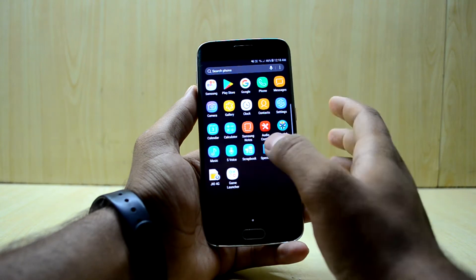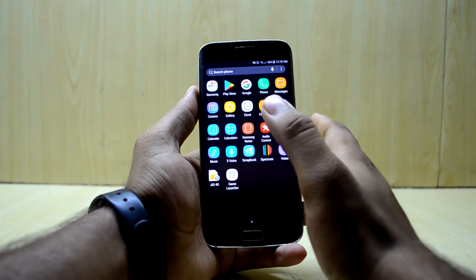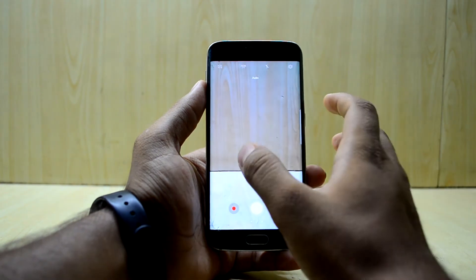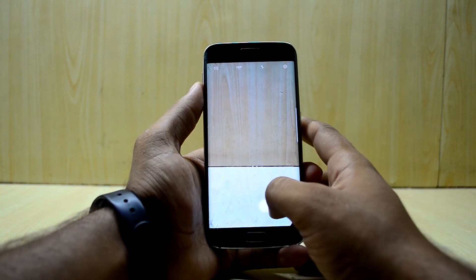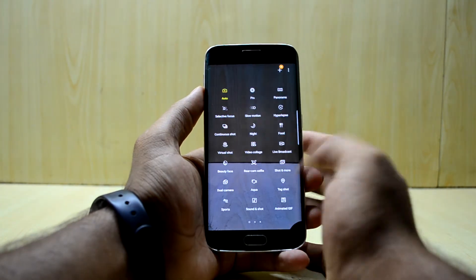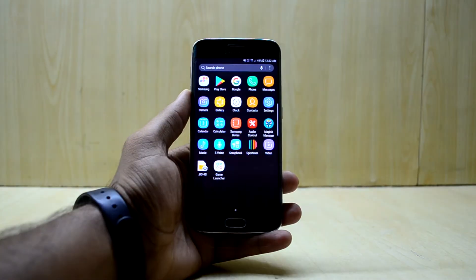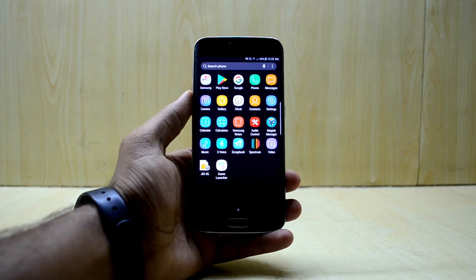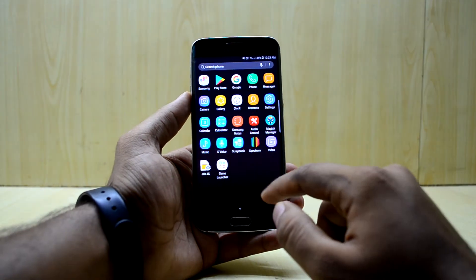Moving on to the application drawer — with a simple swipe you have Samsung apps and a couple of extra apps. The camera application is like the S8 one: you have zoom and a ton of camera modes. However, the augmented reality Snapchat filters do not work — that is a problem with camera apps imported from the S8 and none of the custom ROMs I've seen have them working.